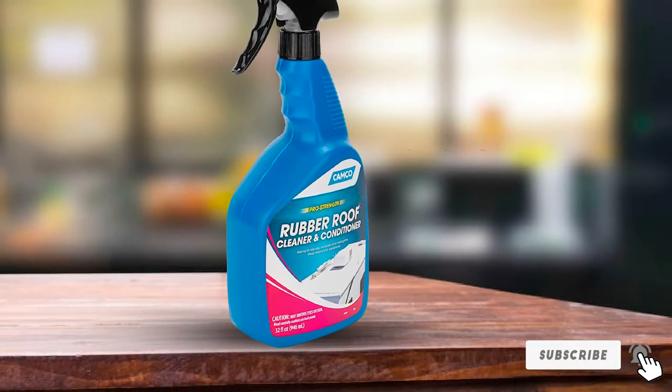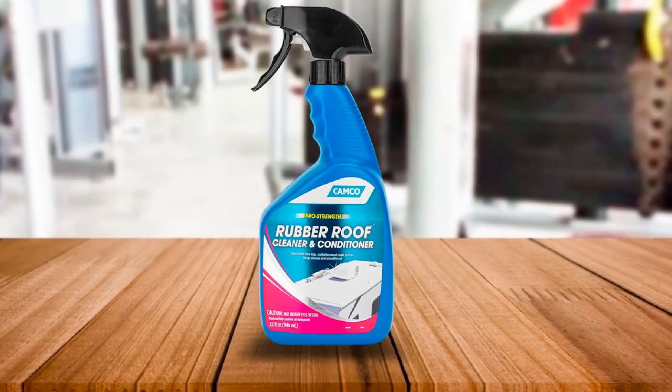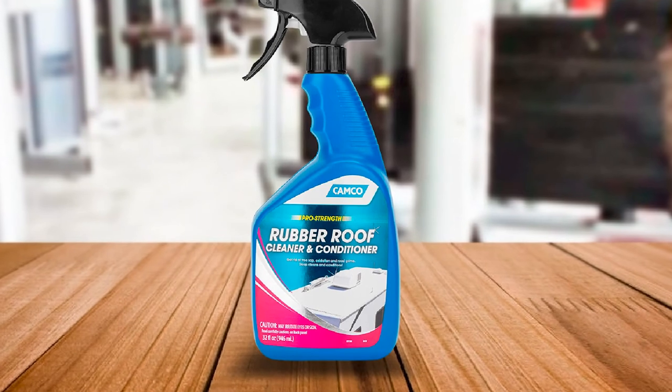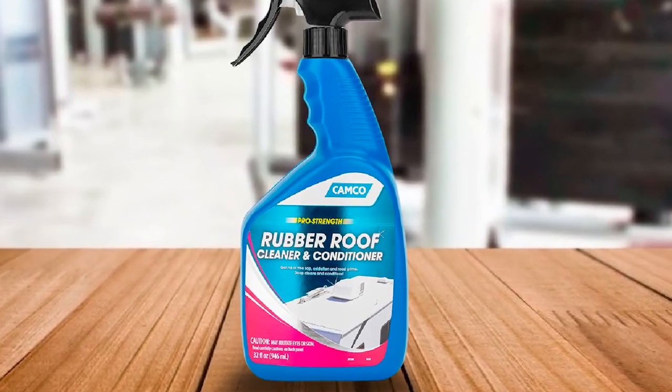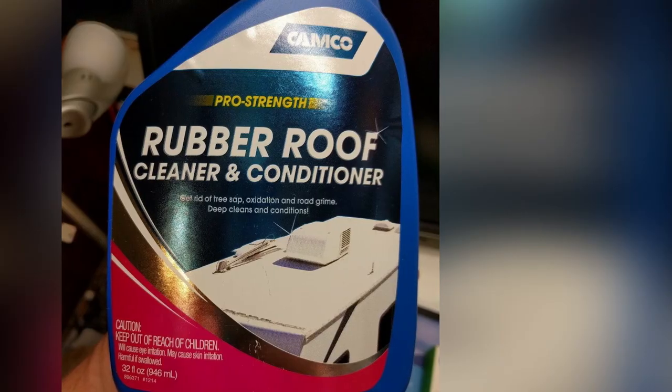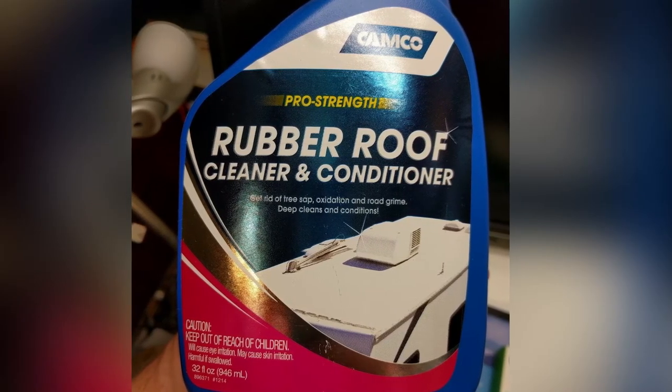Road film can build up on your RV roof and can be troublesome if you don't have the time to do a full clean. Using the Camco Rubber Roof Clean and Conditioner is a quick and easy way to do a tidy up in between full roof cleans and helps to protect your rubber roof from any long-term damage. Available in a nice-sized 32-ounce bottle.